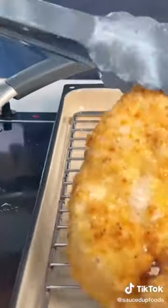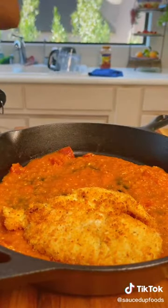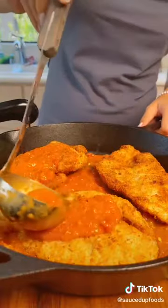They're going to be so delicious and crunchy. Then we're going to finish them off in the cast iron with the sauce and melt some cheese. As a child, I always loved and begged for chicken parm dinner — for some reason, it just brings me back to my childhood.